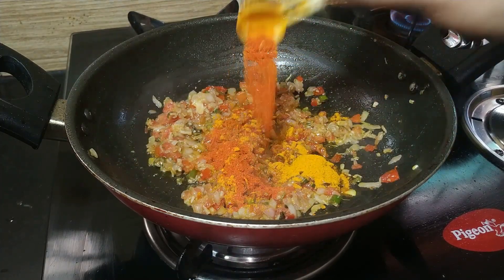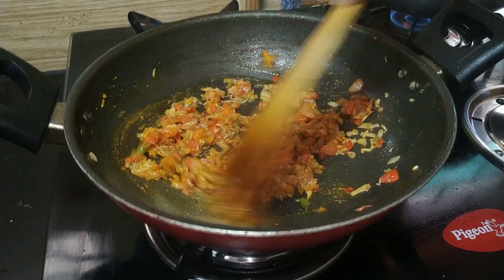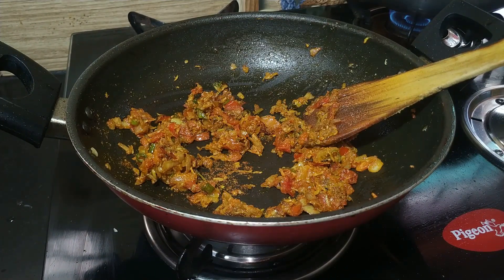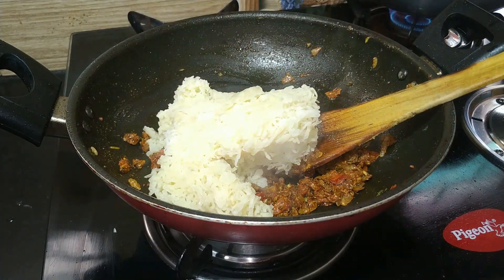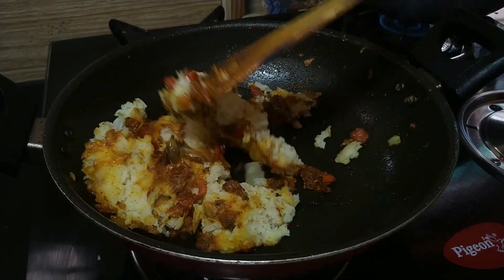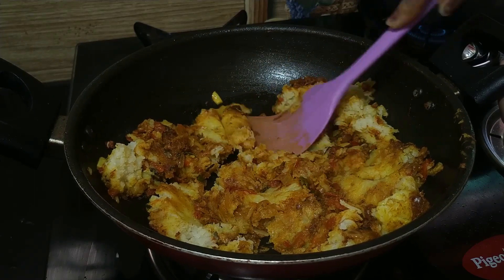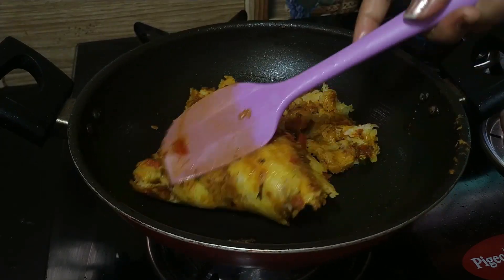Add the masala powder, pour water into the mixture, along with seasoning powder and cheese powder. I have added the Bijanthadar spice powder, and a small amount of olive oil. Mix with olive oil and cook for 3-4 minutes.